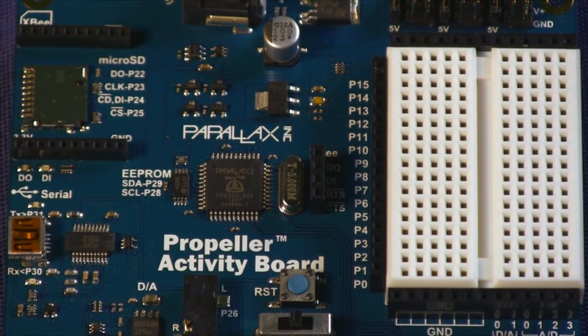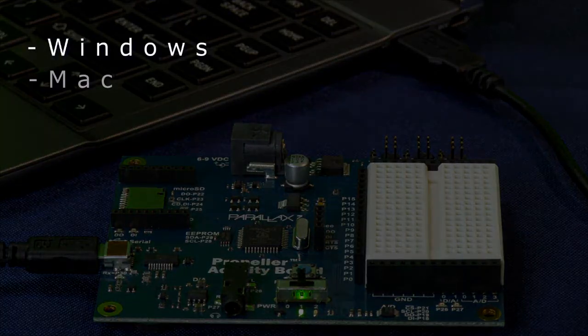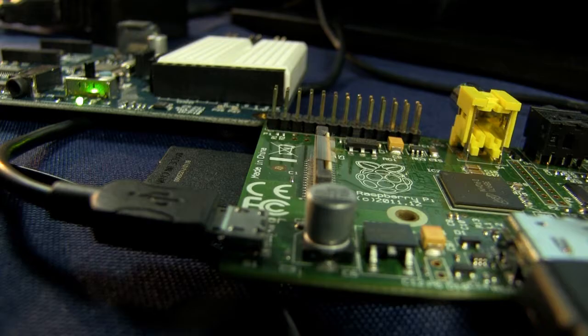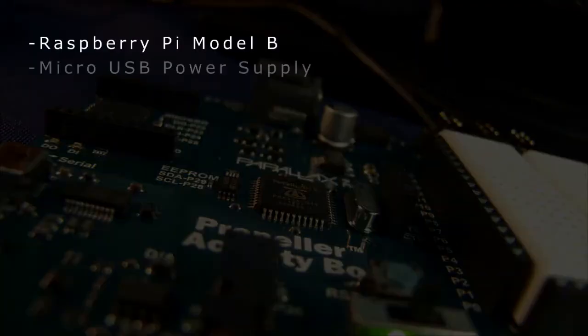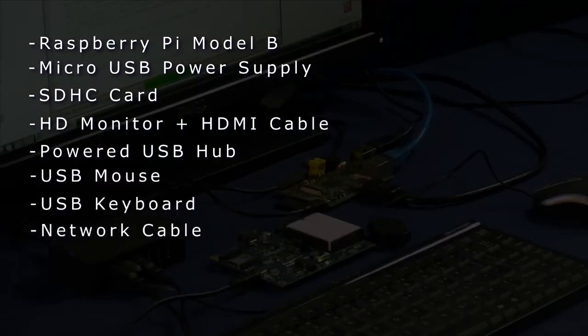The Propeller microcontroller is programmable in C, C++, and assembly language from a standard Windows, Mac, or Linux desktop or laptop. However, the same environment can be had using a low-cost Raspberry Pi single board computer. There are various configurations possible, but we will focus on a complete standalone configuration consisting mostly of these standard computer parts.